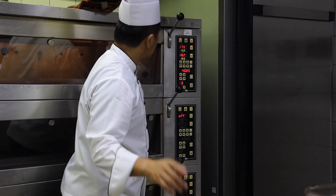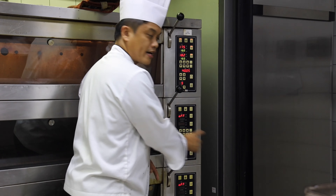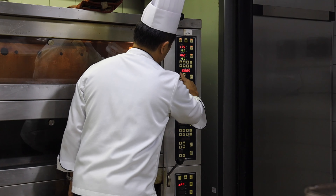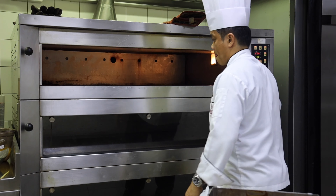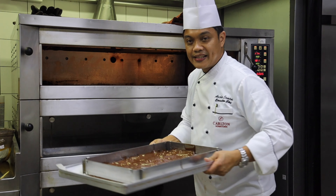We're going to set the oven to 160 to 170 degrees for one hour. The baking time is depending on the thickness, guys.